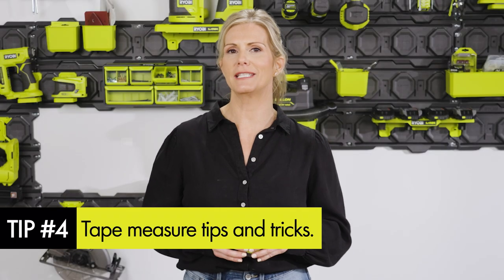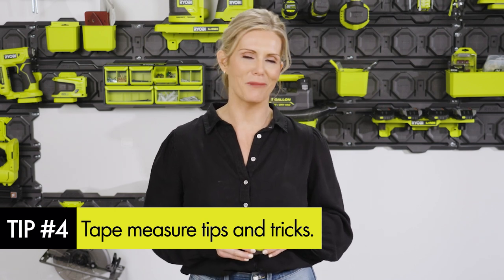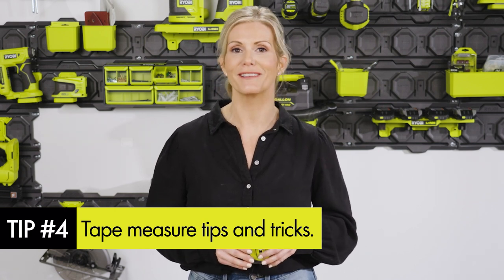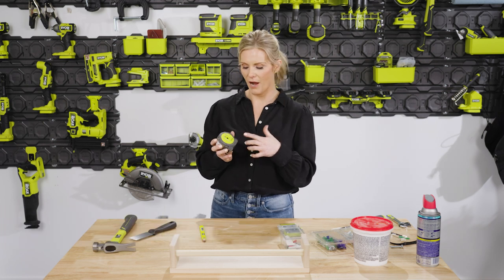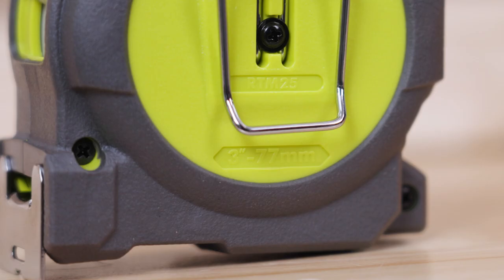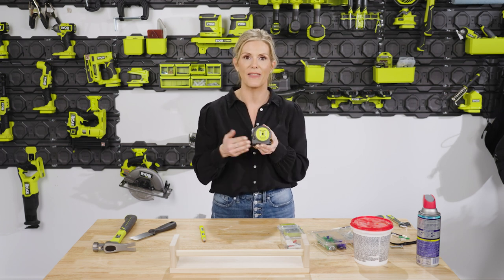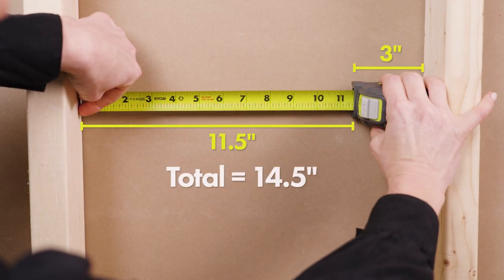If you're preparing for any DIY projects in your home, you will certainly need a tape measure. Here are a few tricks that'll have you measuring up to those DIY professionals in no time. The measurement number on the back of the tape measure tells you how wide the actual tape measure is. So if you're making any measurements where you can't quite get into both sides of the wall, this will allow you to know how much space is being held by the tape measure when you expand it.